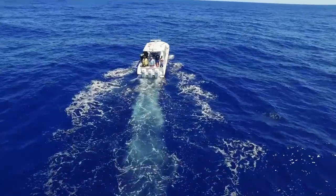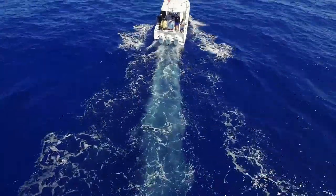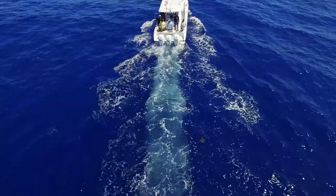Obviously seeing the fish changes the game for everybody on the boat — it makes it a lot more fun for everybody to see the fish come up. We're kind of bringing the spread closer to the boat. It's just a different fishery instead of just riding around waiting for the clicker to go off.